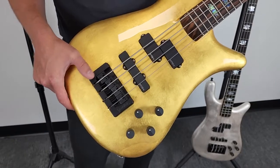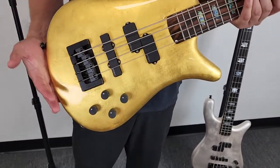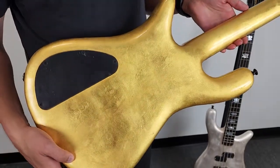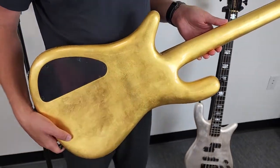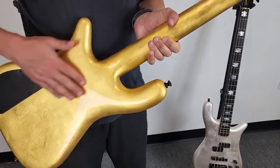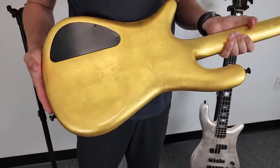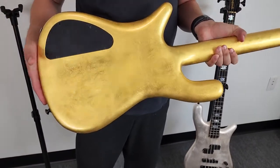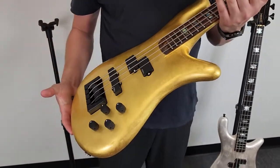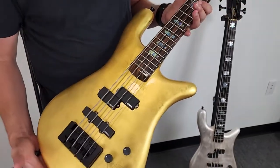It also features a Spector locking bridge — aluminum with brass saddles — and a nine-bolt neck, so this has every bit of Spector tone and feel you'd expect. The clear gloss feels absolutely smooth, so you don't feel any of the texture but you see it. The gloss is going to prevent you from wearing away any of the leaf. This bass is built to last — it's an absolutely beautiful bass.